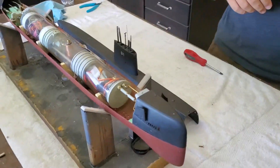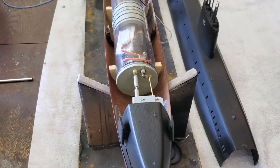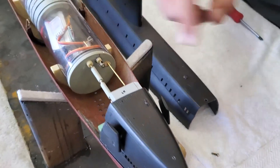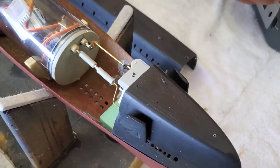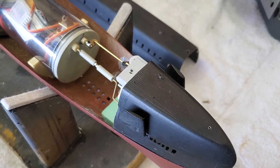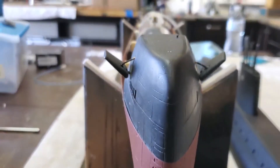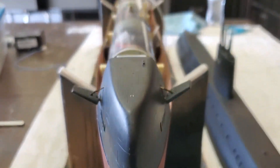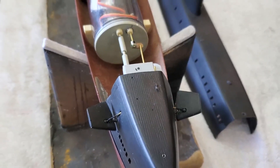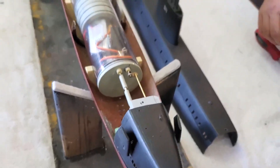We'll start at the bow — really the coolest part of it — the bow planes retract. They are currently in the folded position, and this is the servo that controls them. We can extend the bow planes there. You can see those pop out, and they do have that angle and control the bow planes. And when we're all done, we can retract them back into the folded position.